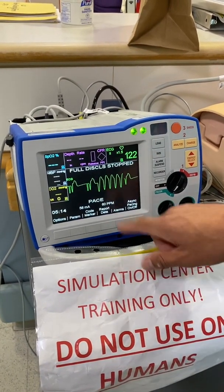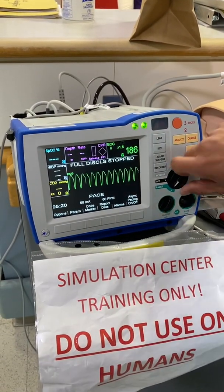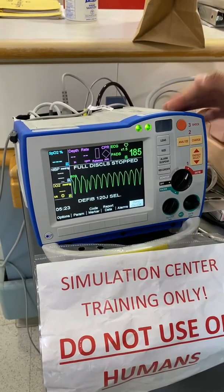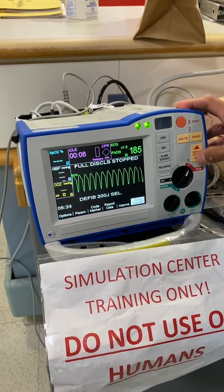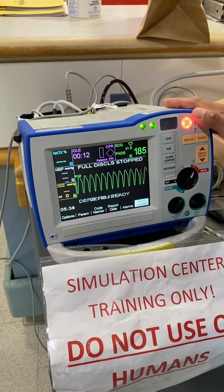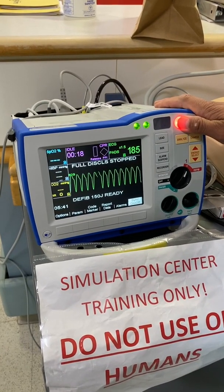Now say I have this rhythm — ventricular tachycardia, patient is pulseless, and I need to defibrillate. So I go to manual defib. I want to go up in energy — let's do 150 joules, charge. I'm going to verbally and visually clear the patient just like I did with cardioversion. Everyone cleared. I'm looking at the patient as I press the shock button.